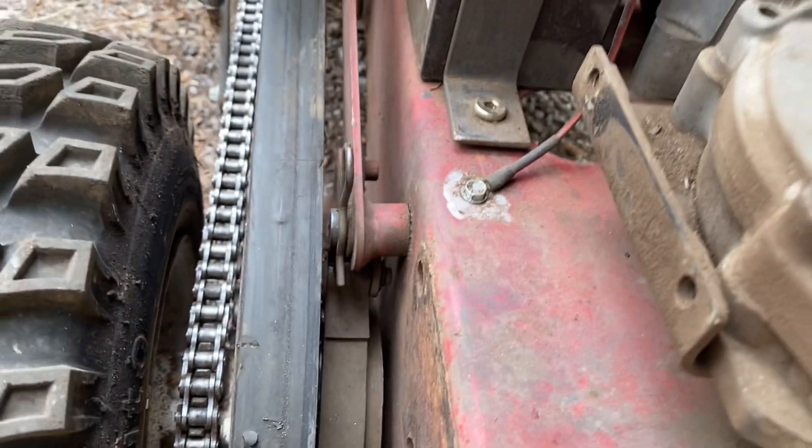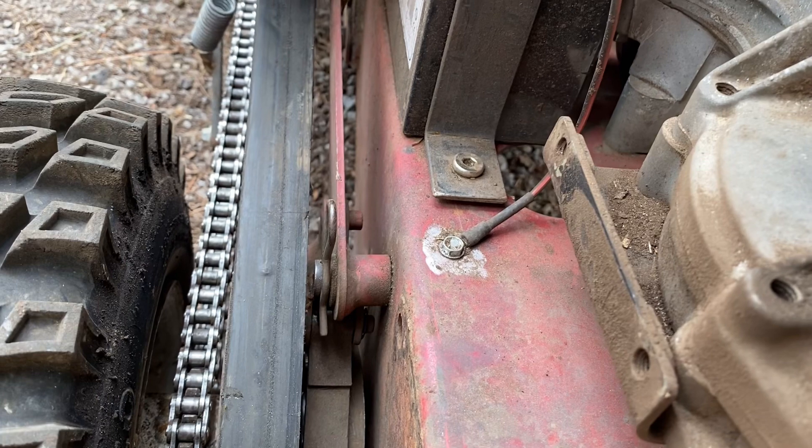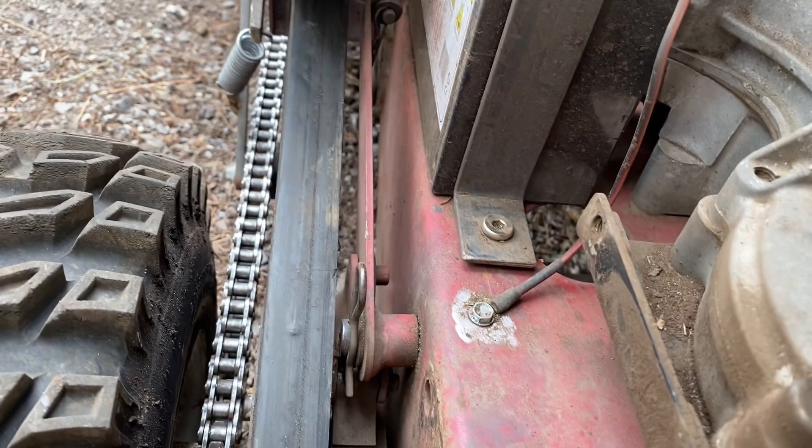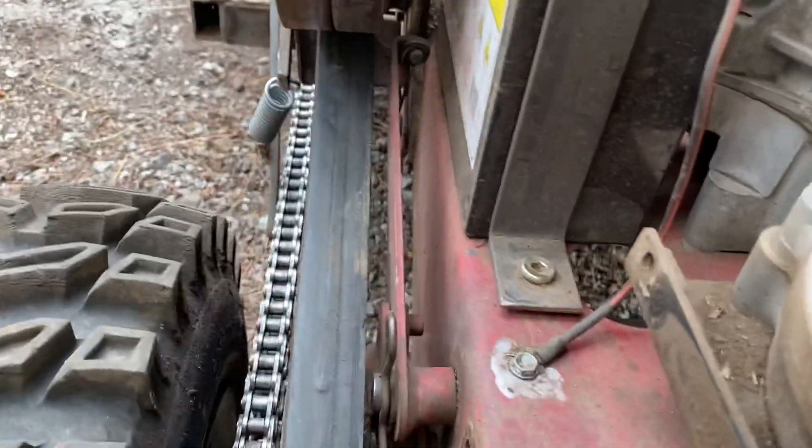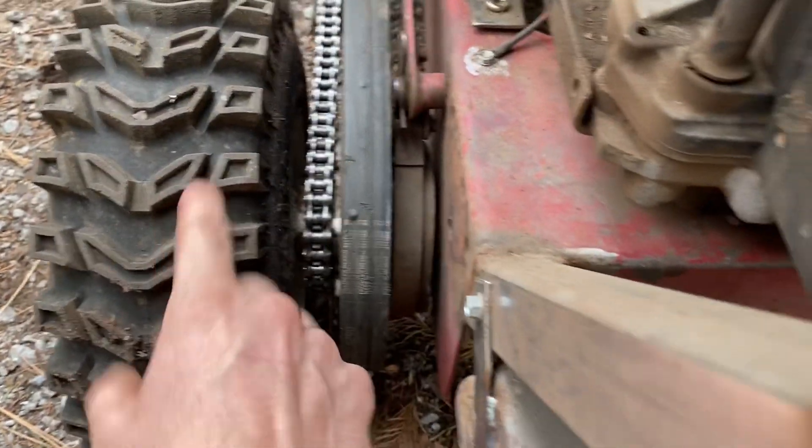These hubs also have a built-in brake, which is kind of nice. So when you pull back on the handle, as long as you have it adjusted right, it'll set the brake — which is a huge help.